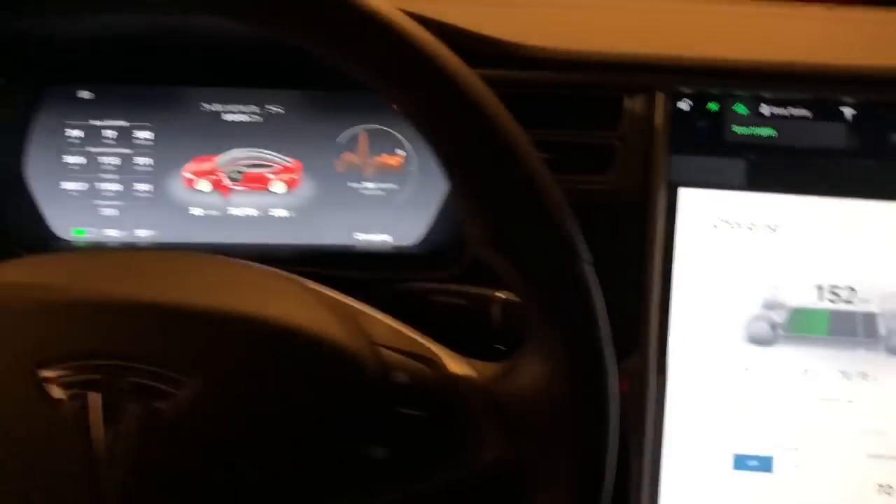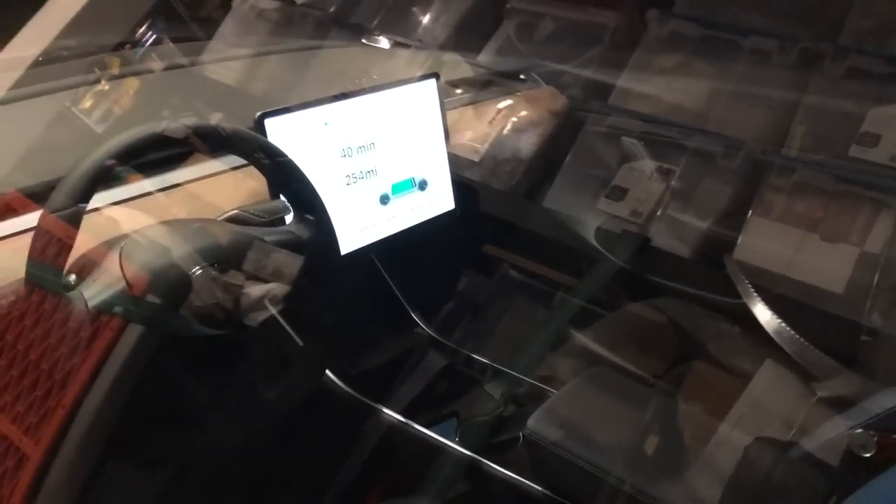Now we are going to go over to the Model 3 — gorgeous car, it's got about 60 miles on it. We are going to plug this in. Now these are both on a shared 100-amp breaker. We're going to charge this one. You can see it's just starting to charge up and it's set itself at 40 amps.